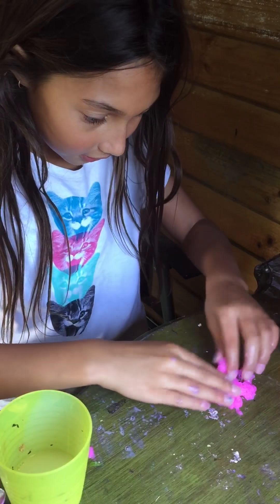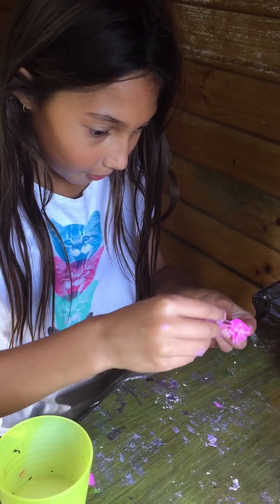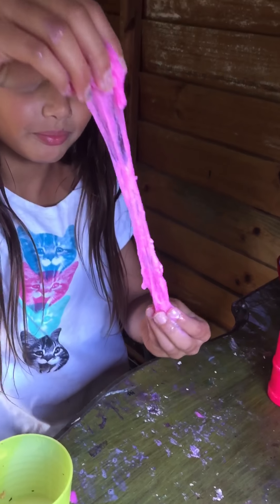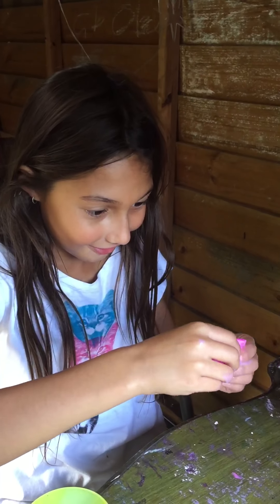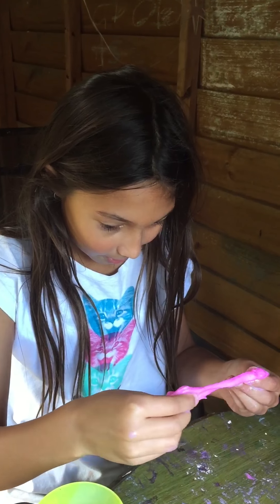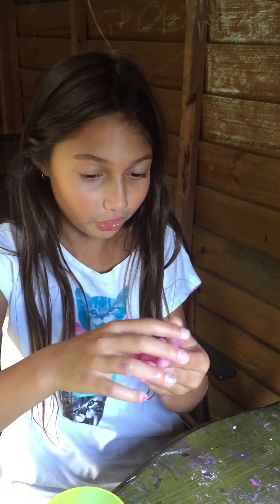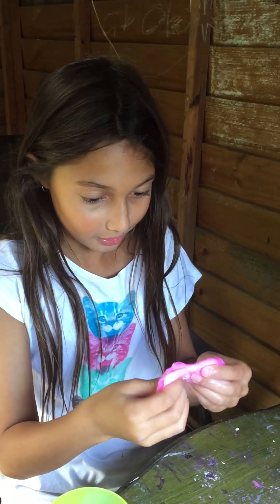It's a bit wet still, so I've got to knead it with my hands — this might take a little bit. So yeah, I need to knead it with my hands for a bit. It's sort of working now, and as you can see I've just made perfect slime using only two ingredients.